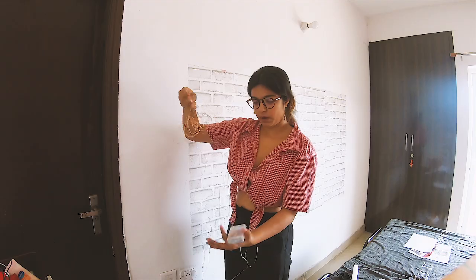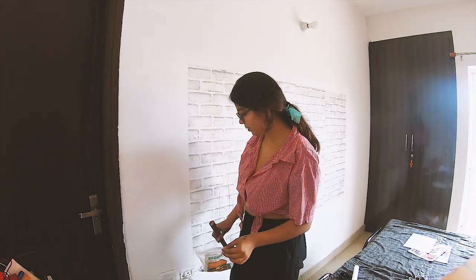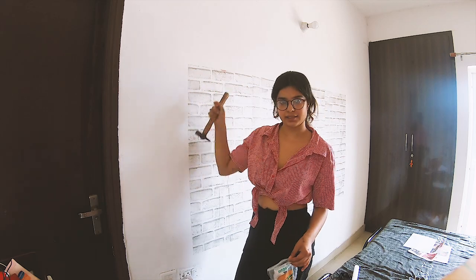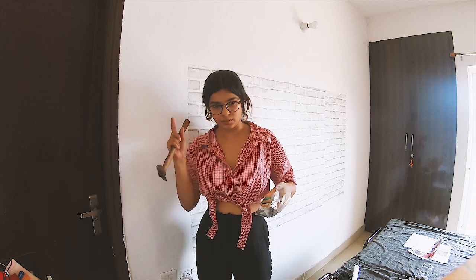I have these nails and a hammer, and I'm gonna put the lights up using those. I don't want to apply tape all over the wall.